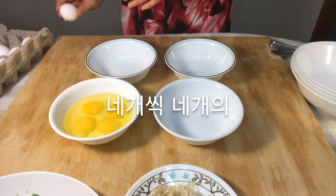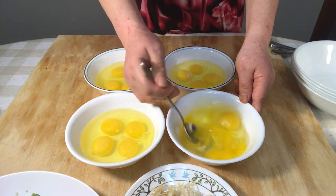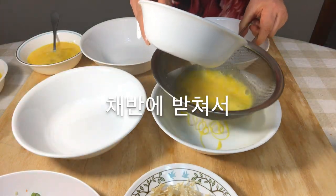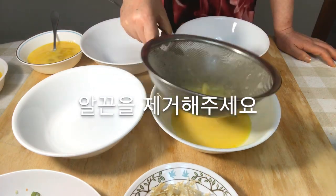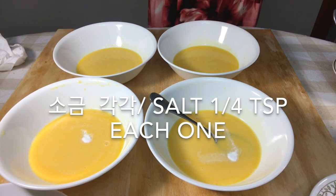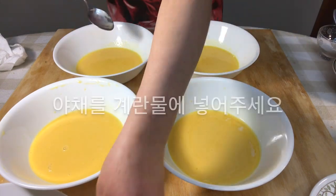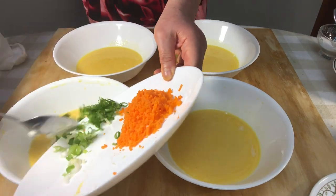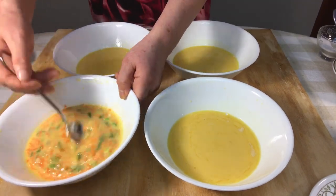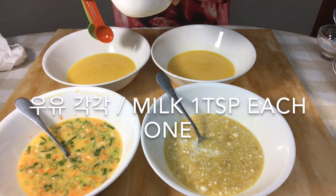Break four eggs and put them in a bowl. Put the egg mixture in a tray to filter out the egg strings. Add salt to each one and mix. Mix egg mixture with carrot and green onions, and mix another egg mixture with enoki mushrooms. Put milk in each one.